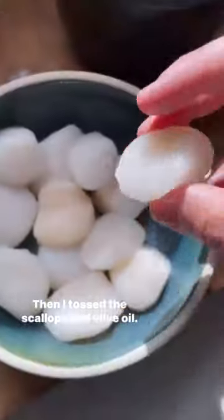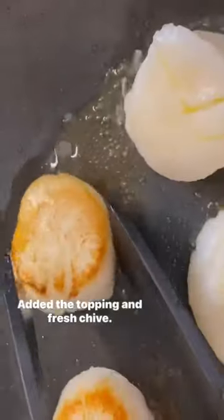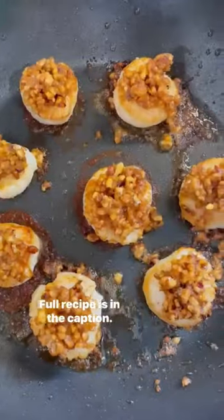Then I tossed the scallops in olive oil, cooked them on medium-high heat, added the topping, and fresh dill. Full recipe in the caption — check it out.